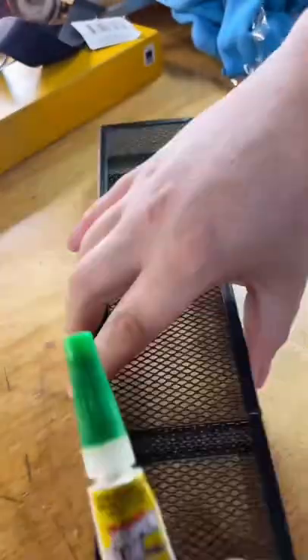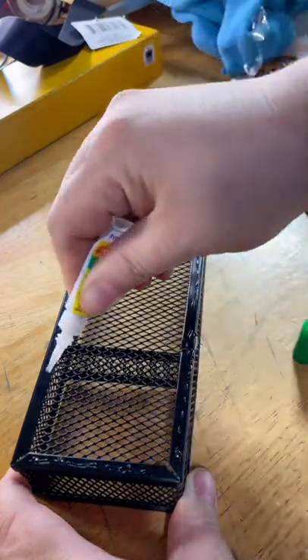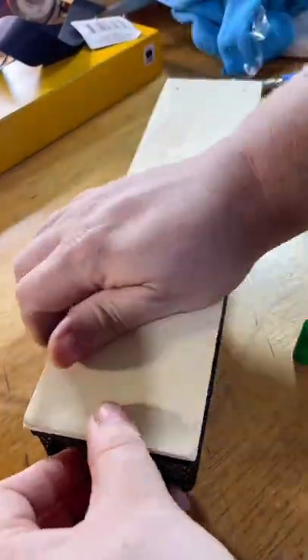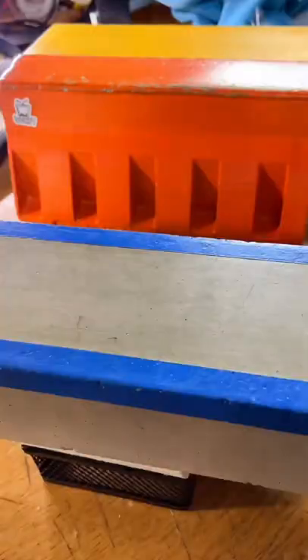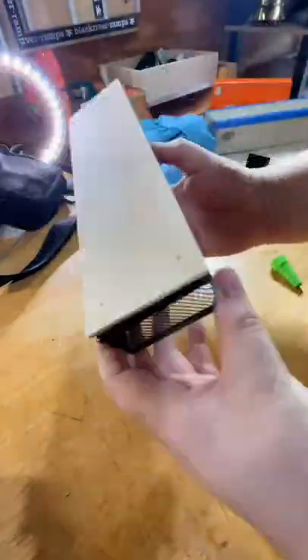Now that we have all the pieces, we're ready to assemble. You want to carefully outline the bottom portion of the pencil organizer with the super glue. This is where that gel comes in handy, because if it was a liquid one, it'd be getting everywhere. Next, apply the piece of wood for the top layer and add something heavy on top for about 15 minutes. Then get an old cloth or t-shirt and clean up the glue around the sides so your fingerboard doesn't get stuck to the box.